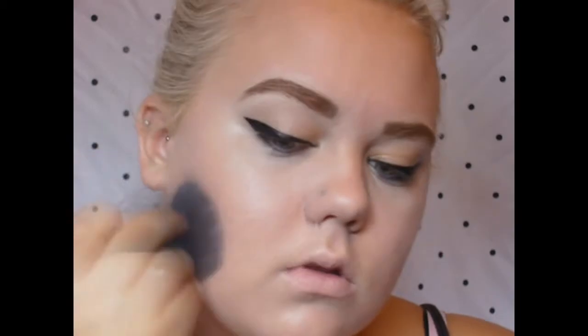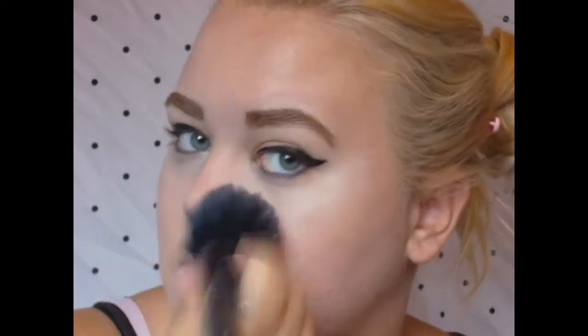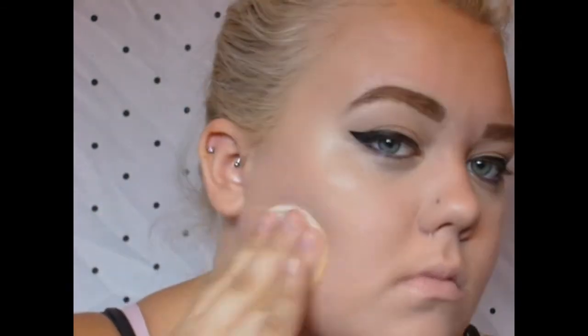Then I'm going to set my under eye concealer with a fluffy blending brush and some NYC transparent powder. Then I'm just going to set that foundation with my NYC translucent powder once again.